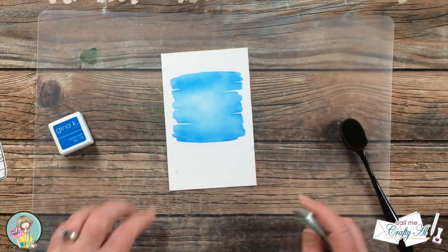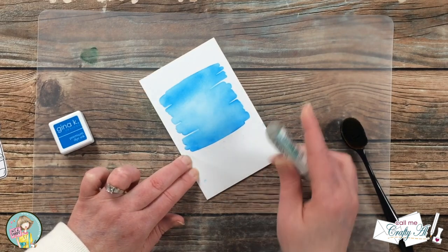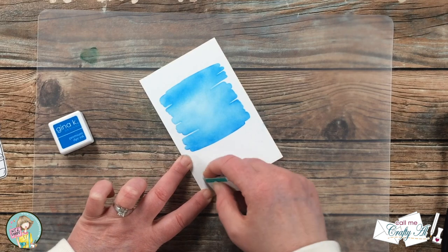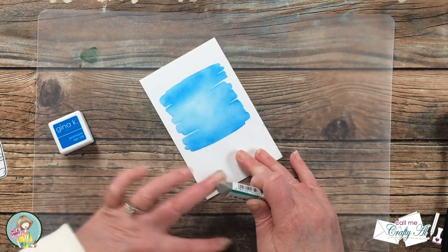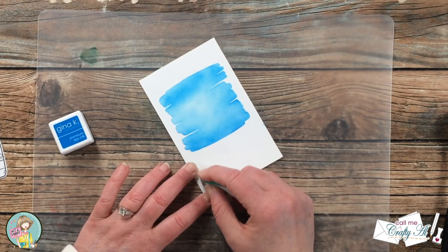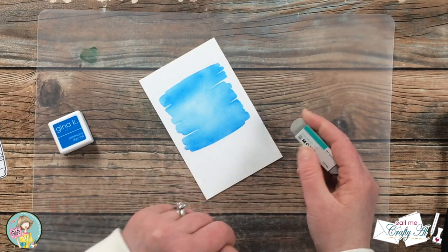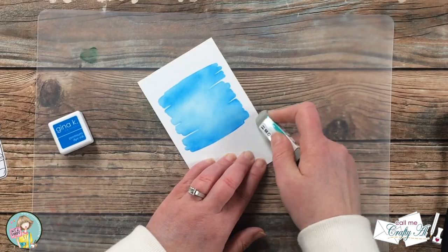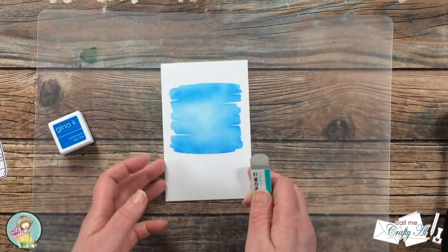My Mono sand eraser saves the day — I'm able to get rid of the little marks left by the over-blending. I also touched my inky fingers to the front and got some blue spots on there. When I use this eraser I usually try to go from different angles gently until the spot is gone.